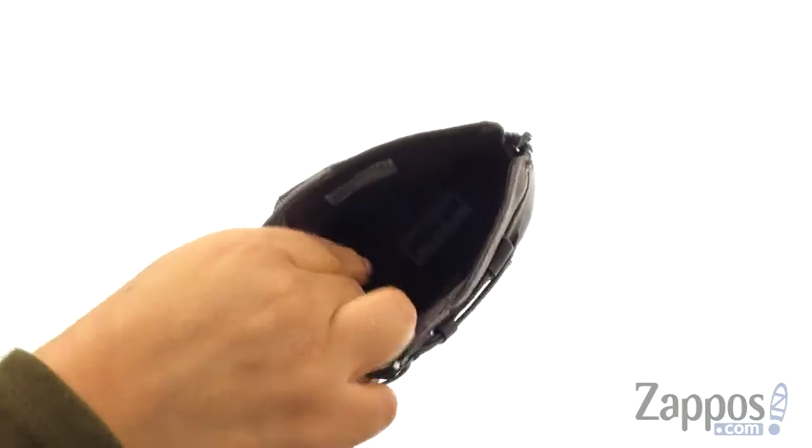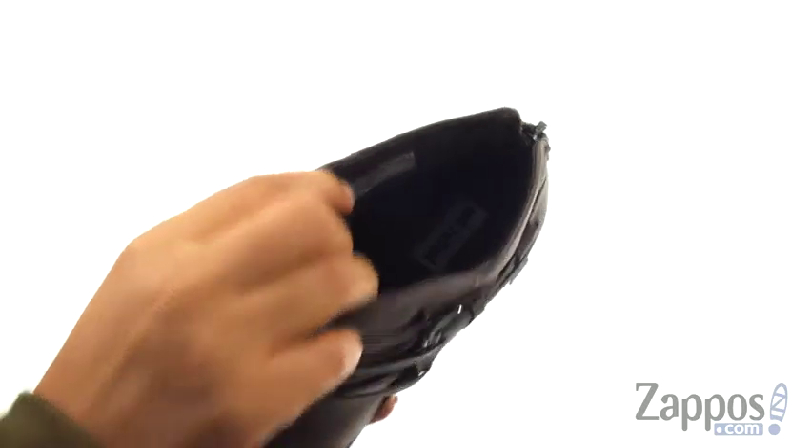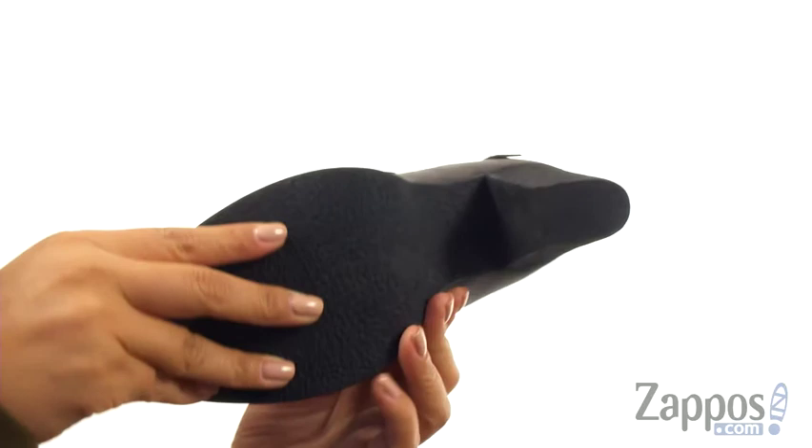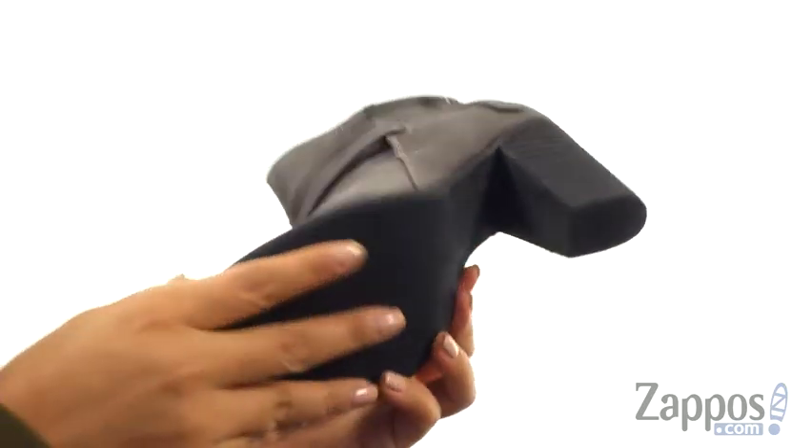On the inside, there's man-made lining with a lightly padded footbed for all-day underfoot comfort. They offer a stacked block heel, and at the bottom there's a lightweight and durable man-made outsole.